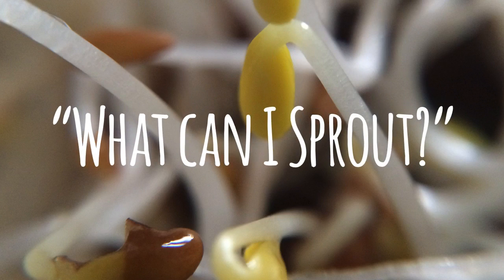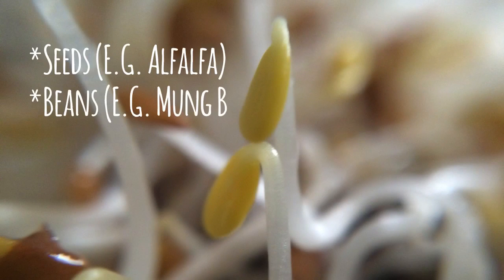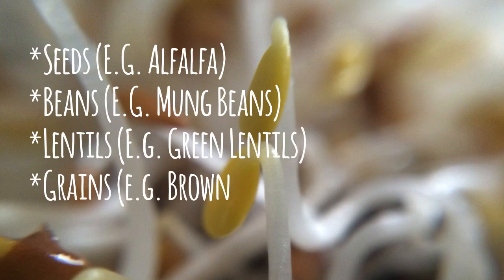Here are some things that you can sprout: seeds, beans, lentils, and grains. Some things are harder to sprout than others, so if you're just starting out I would suggest sticking to the easier ones like alfalfa and mung beans.